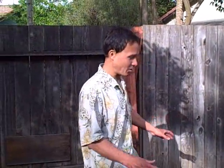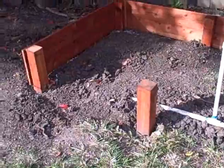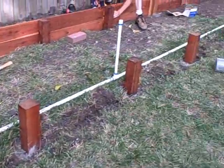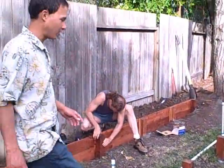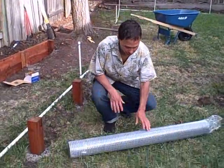They're going to continue with the raised beds — putting on all the fronts, leaving a walkway and leaving the ends open. Meanwhile, I'm going to come over here because at first they bought some chicken wire to line the bottom, since they do have some gophers in this area.